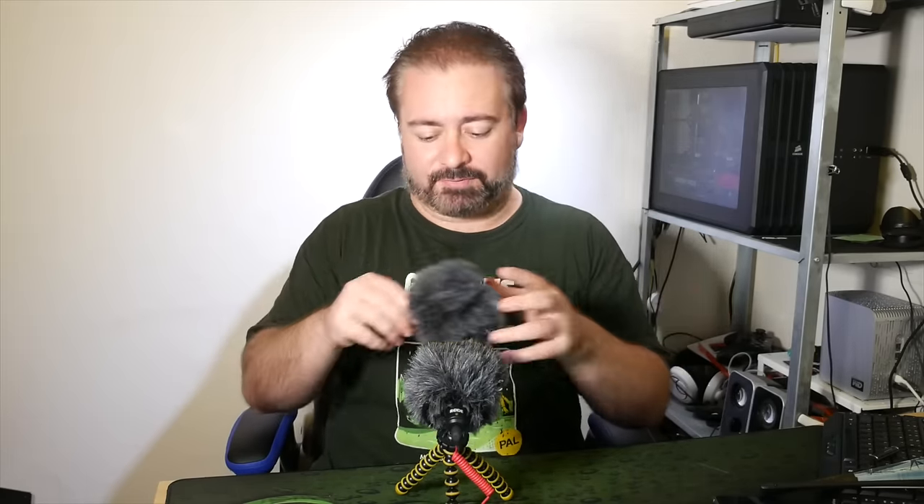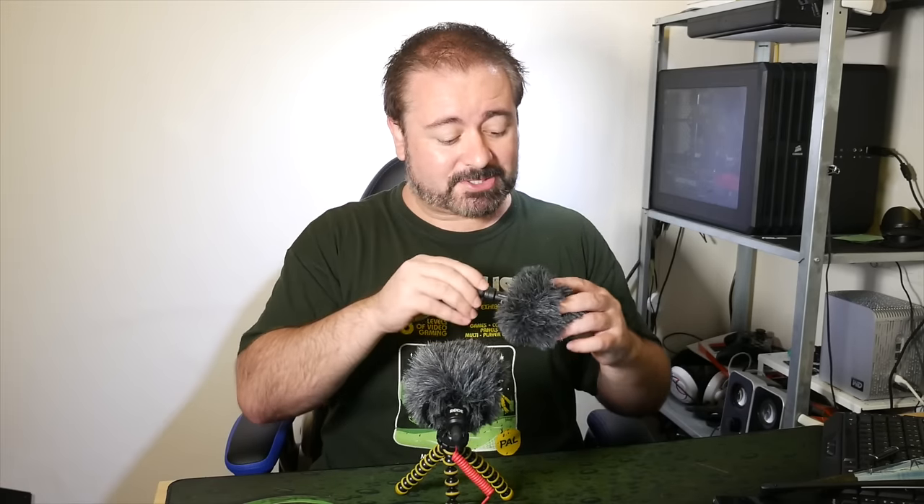I did get an aftermarket windsock for the VideoMic Go so I could use it in the breeze without any worries, but the fact that these come with windsocks makes them even better value for money. There is no question about it — these things are my new workhorses. They are absolutely fantastic little things. Congratulations to the Rode audio engineers who designed and developed these — you did a fantastic job.